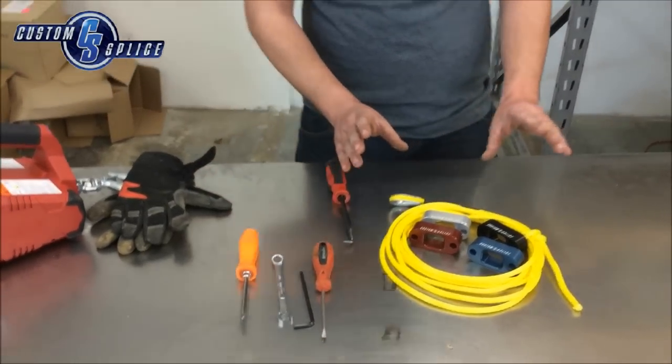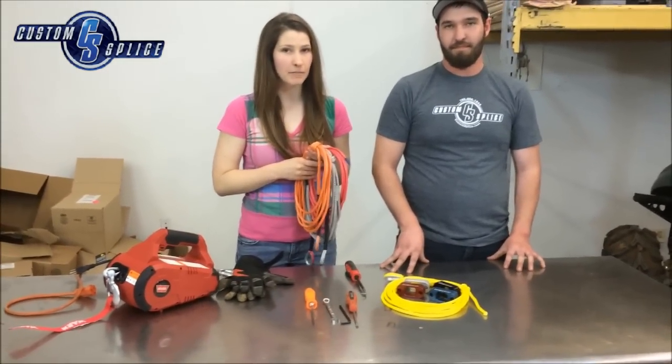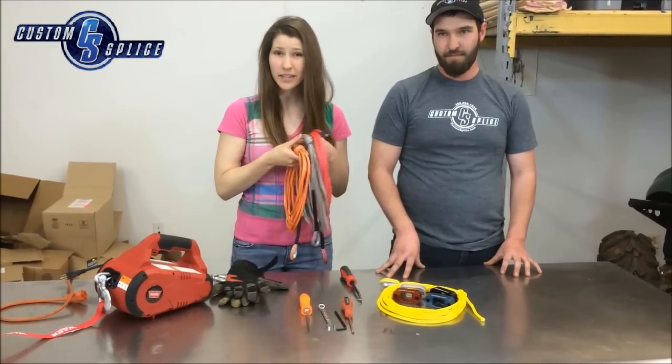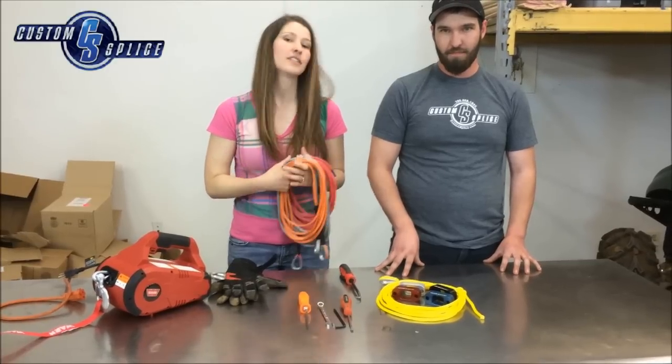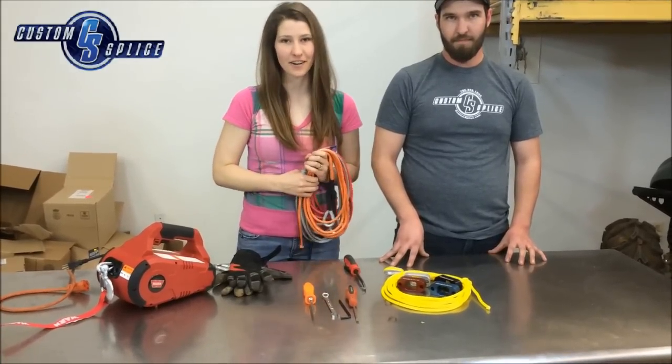There's nothing new other than the rope and fairlead. When it comes to rope we do have a few color options — definitely yellow, we have orange, silver, red, and we also have blue. So let us know what you need. Once you decide on your rope and your fairlead we can get started.